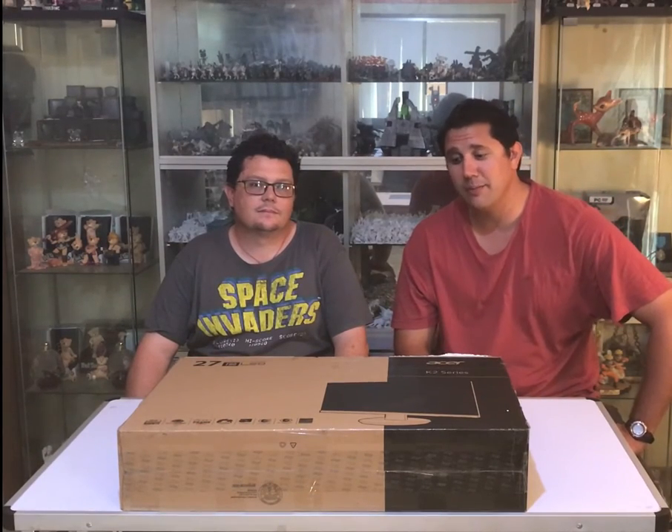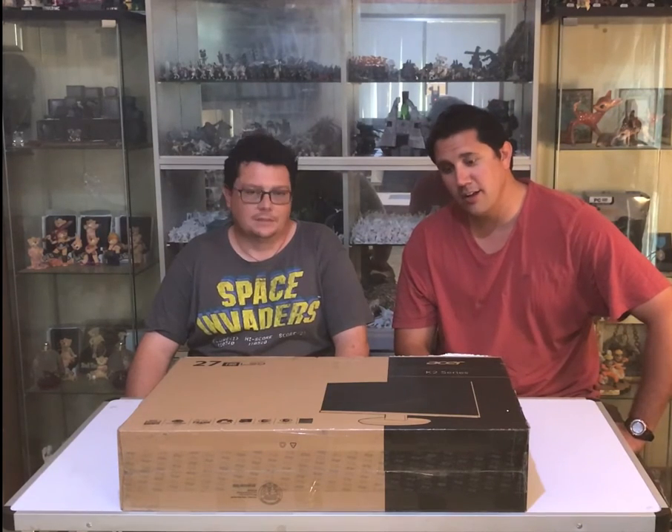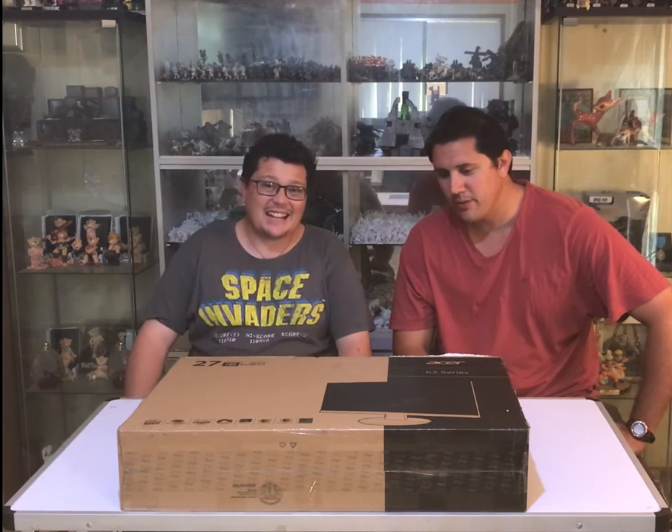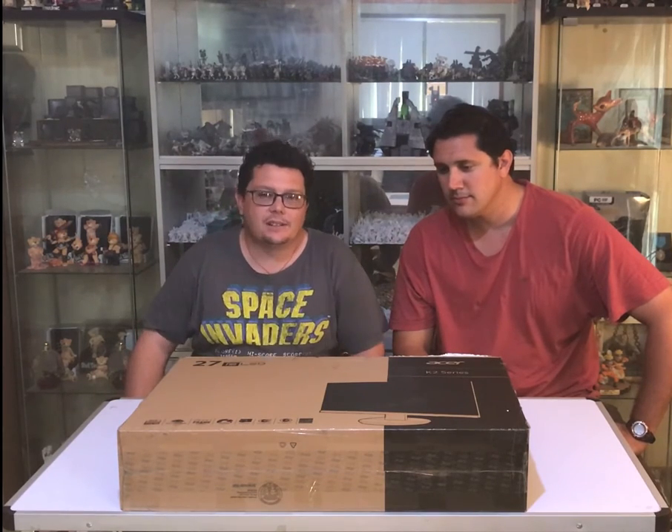Hey guys, welcome to The Soap. We're doing an unboxing today where we'll be unboxing a monitor. My name's Mike, we've got Aaron here as well. Alright, so today we have the Acer K272HLE widescreen LED monitor.